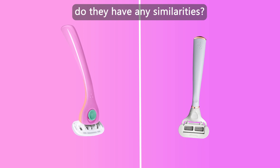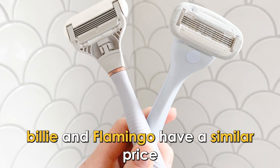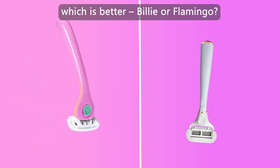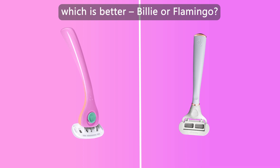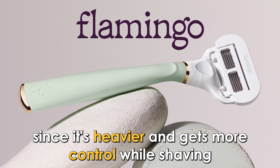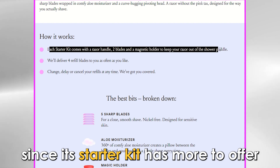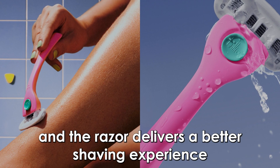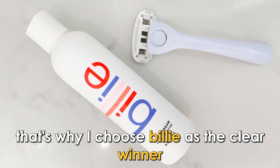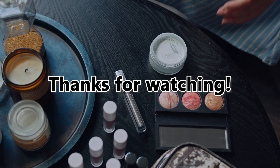But do they have any similarities? Yes — Billy and Flamingo have a similar price, both offering their razors at nine dollars. To sum up, I like the Flamingo razor since it's heavier and provides more control while shaving. However, I find Billy more valuable since its starter kit has more to offer and the razor delivers a better shaving experience. That's why I choose Billy as the clear winner. Feel free to check out the products from the links in our description. Thanks for watching.